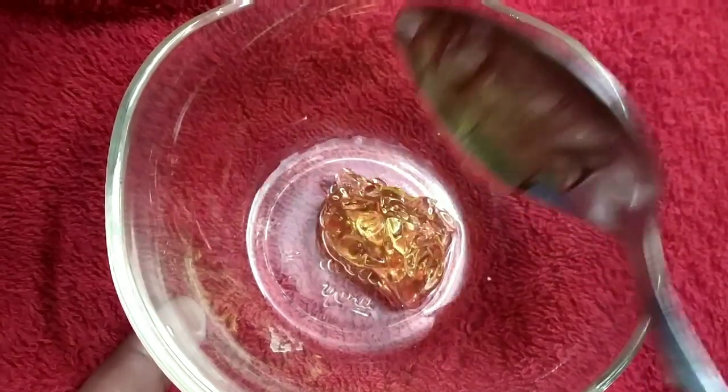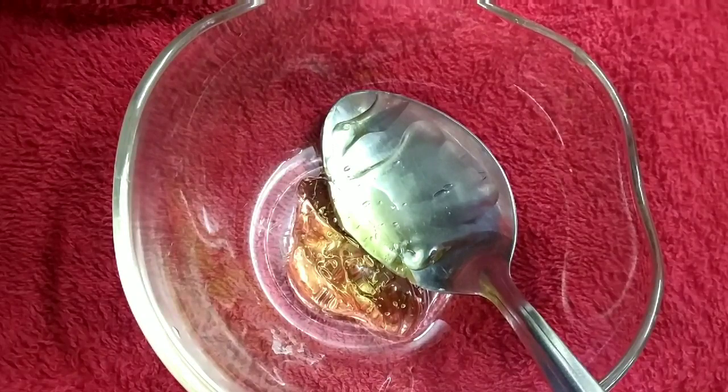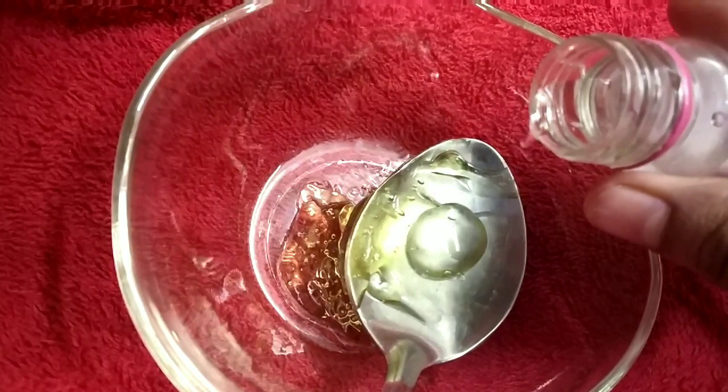I am using aloe vera gel here. The aloe vera gel has antibacterial and anti-inflammatory properties. This makes our skin soothed and helps reduce acne.